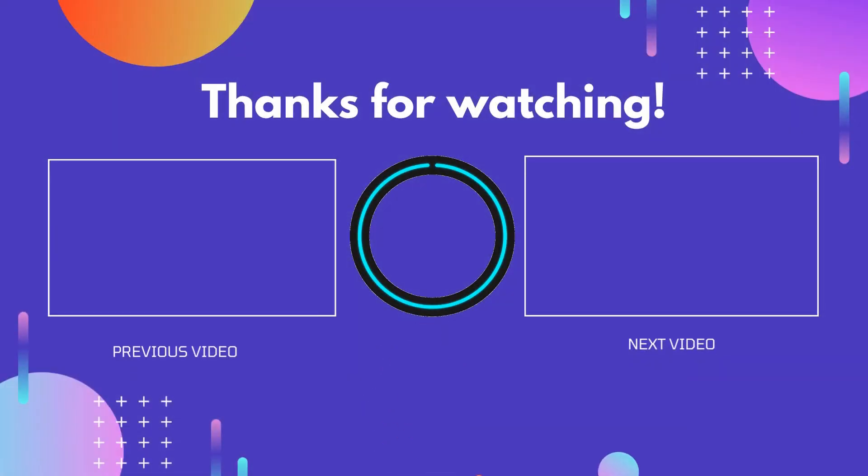Thank you for watching, guys. I hope you liked this video. If this video was helpful to you, please don't forget to like and comment, and be sure to subscribe to get more reviews. Hope to see you in the next video.